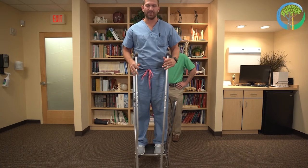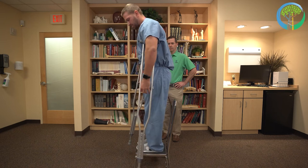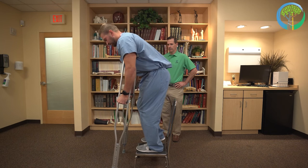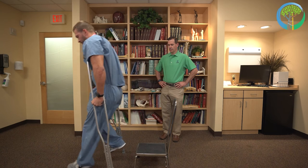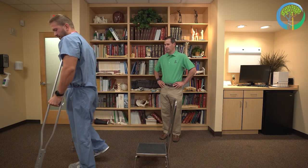Now demonstrating going down the steps. With the right leg as the injured leg, put the crutches ahead at the level below, then lightly push off of the uninjured leg, swing through, and land on the level below with the uninjured leg.